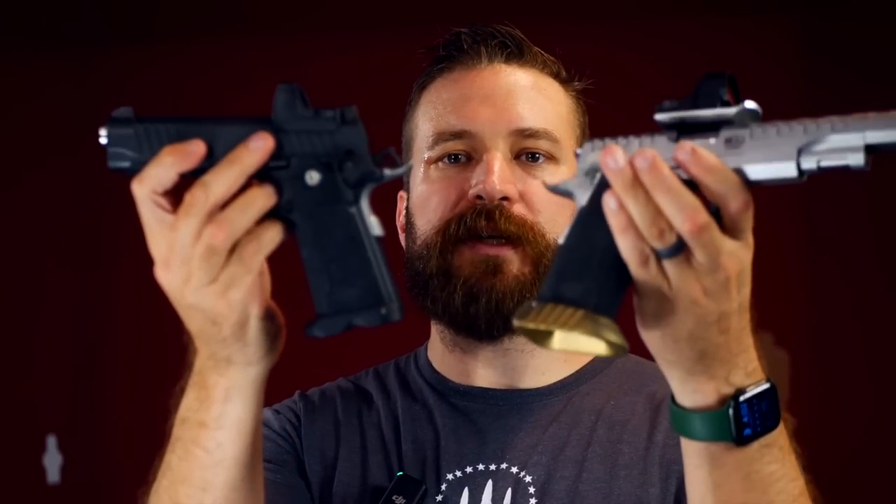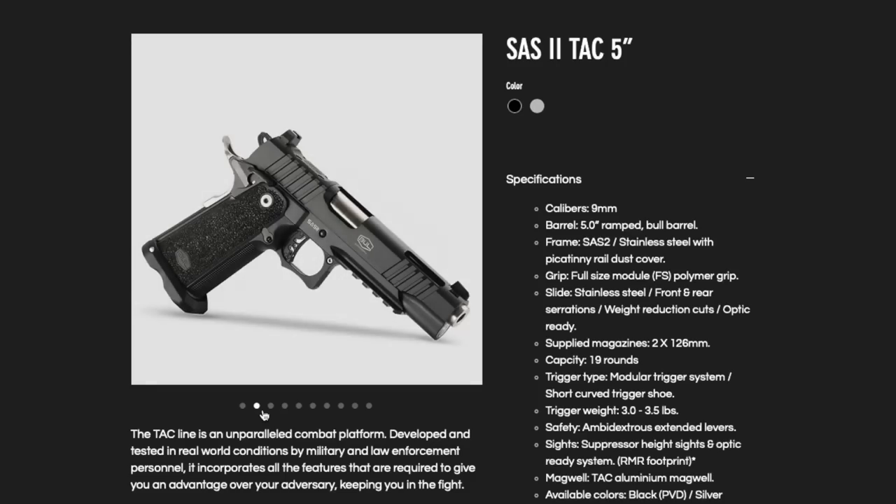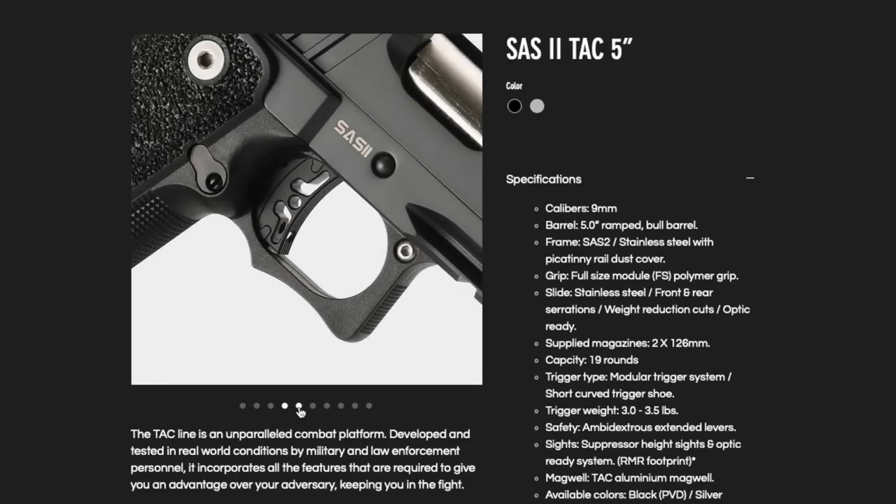The actual grip module — the plastic bit you hold onto — is identical on both guns, so they feel the same in the hand. The TAC version is obviously lighter and doesn't have a thumb rest. The TAC pistols are available in two muzzle lengths.